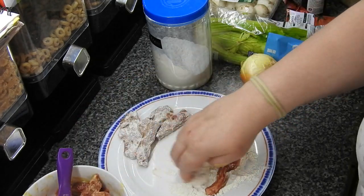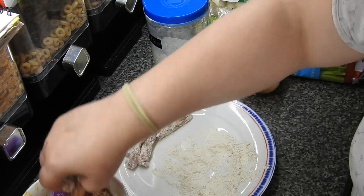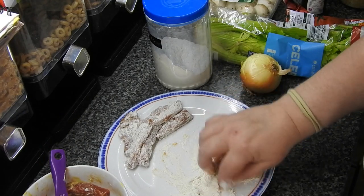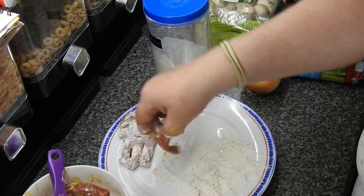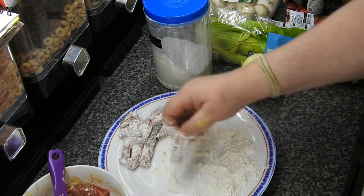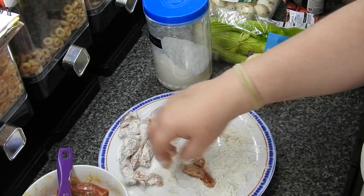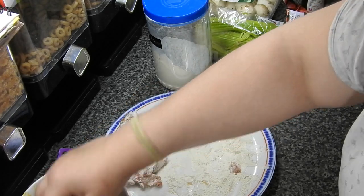We haven't had this recipe for — oh god — must be at least a couple of years now. I think when you've got kids it's easier to just cook stuff that they like and that you know they're going to eat. Often as mums or dads who do the cooking, it's just not budget-friendly, or you just can't be bothered to cook two separate meals. So today me and hubby will be having this; the kids will have the rice — they do like rice — but I'll probably have to do them some chicken to go with theirs.